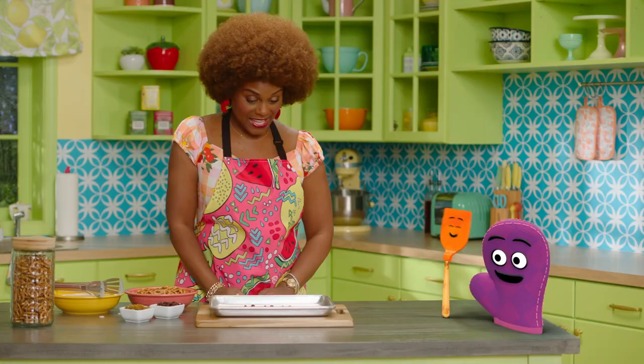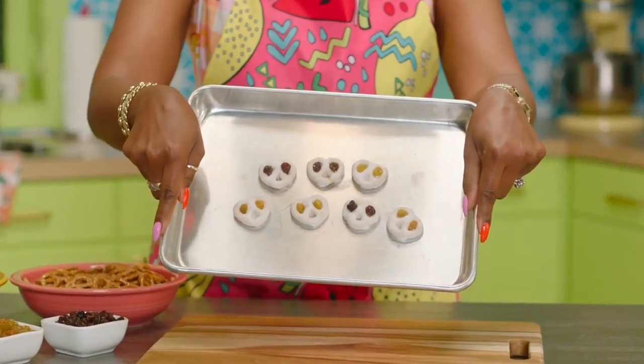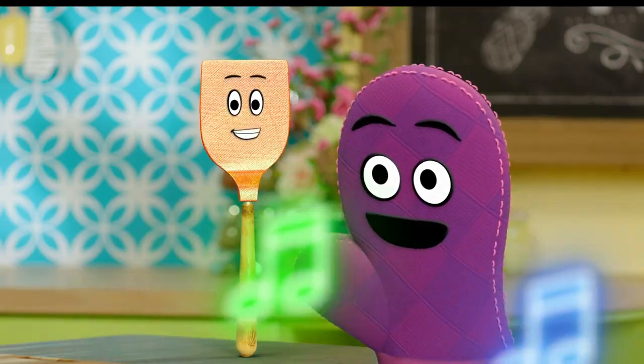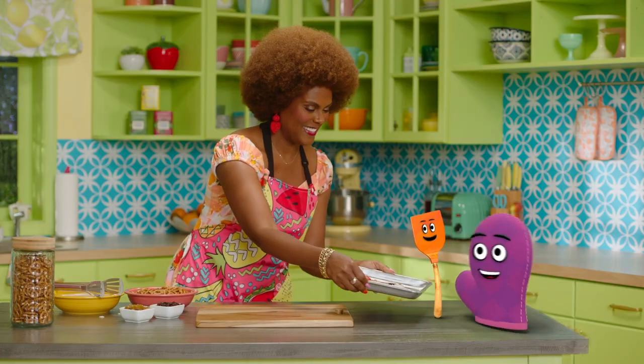Those pretzels look delicious! Yeah, they look like a choir. Look at that. Are those pretzels going to start singing? What's next? We have to taste them. Would you like to share these with me? Yes, yes, yes! All right. Question — will they be singing in my tummy?